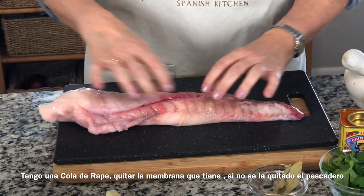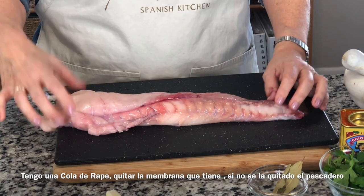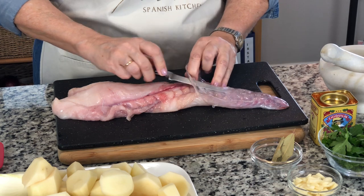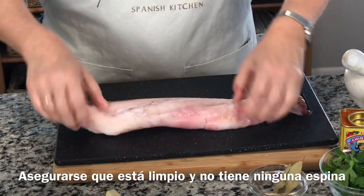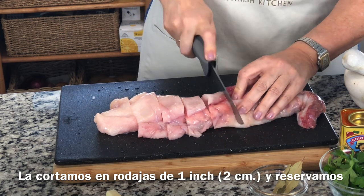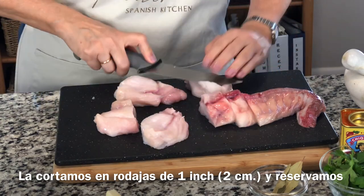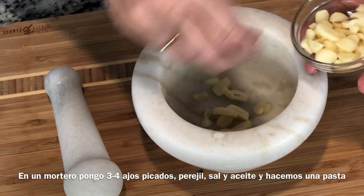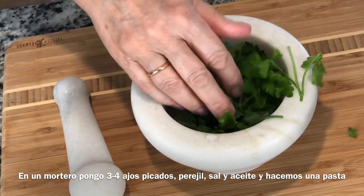I bought a loin — a tail of the monkfish. If when you buy it, it has the membrane, you have to take it out. If not, ask the fishmonger to remove the membrane. This tail is around a pound. Make sure it's clean and doesn't have any bones. We cut it in slices of about an inch, two centimeters, and I like to do it like this to make like a loin, a tenderloin. I put all my fish in a bowl, and now in a mortar I have three or four cloves of garlic that I slice, and some parsley — we are going to make what we call in Spain a 'majado.'